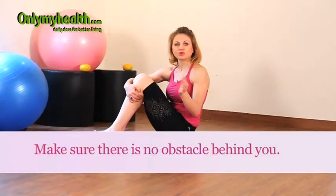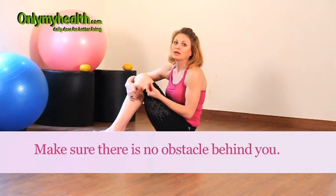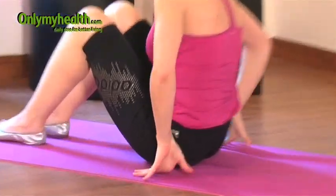The second thing is: before you go into any rolling exercise — this is a general rule — always make sure you check the space behind you to see if there are any obstacles, because trust me, you don't want to start rolling while there is something right behind you.